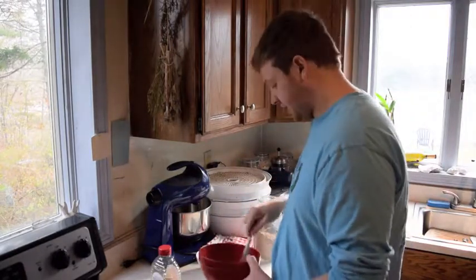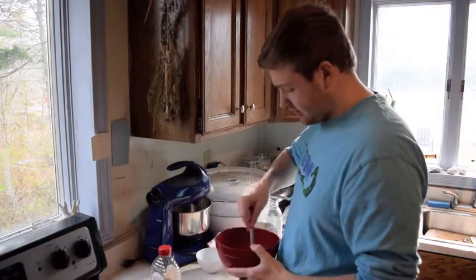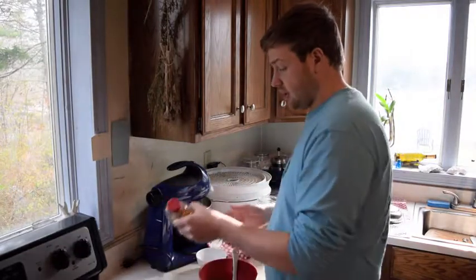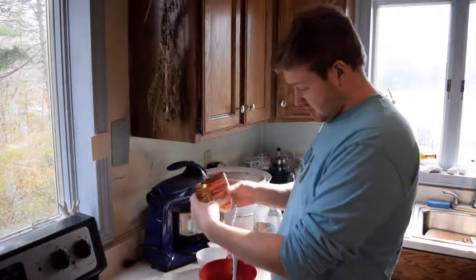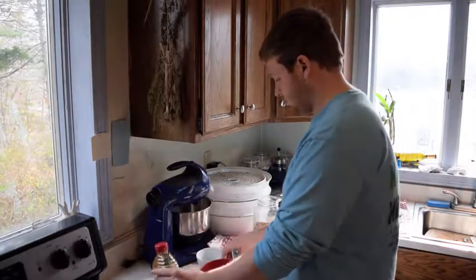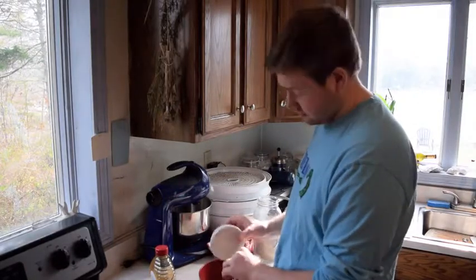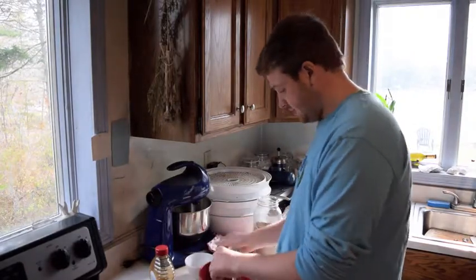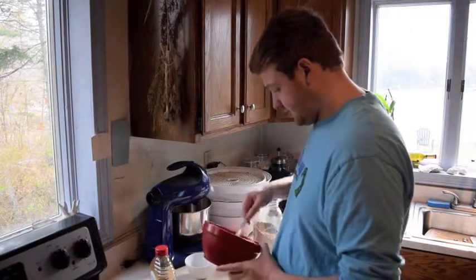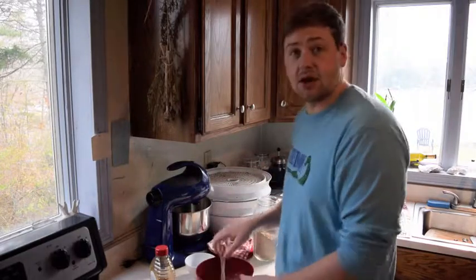And you want to use a quick-rising yeast. You don't need much, because the yeast itself is going to feed off the honey. So you're going to need a little bit of honey, about a tablespoon, and the yeast, and all throw it together nice and easy. Mix it nice, and I'll get back to you when this is all risen.